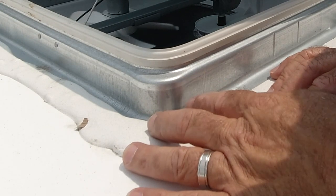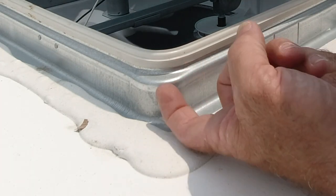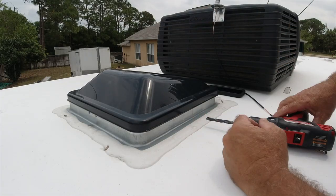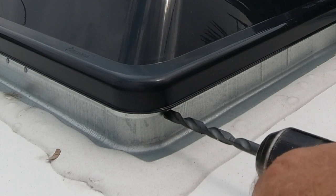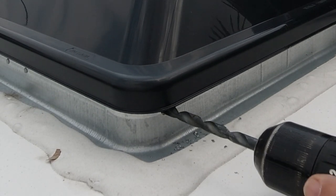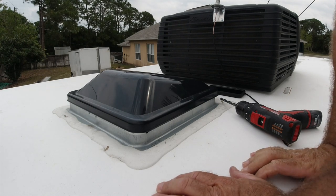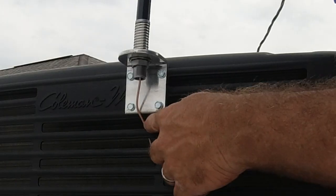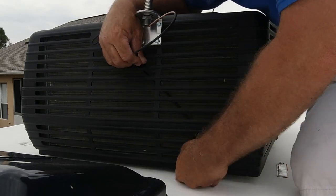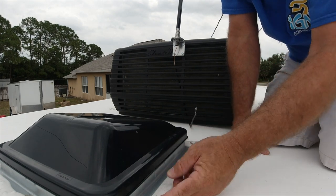We need to check how high we can drill this, because the higher the better for less chance of water getting in. Based on the discoloration it looks like the vent stops right there — let's go inside and check. Now with the vent closed, it looks like we can go pretty high — that's a good thing. I went ahead and ran this wire down here; I don't like it hitting this metal, so I think I'm going to go into the second one. We'll run the wire up through here and connect it.